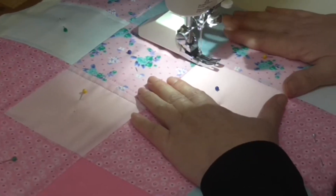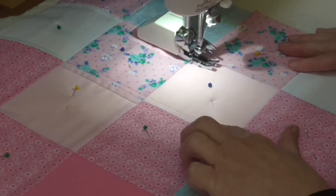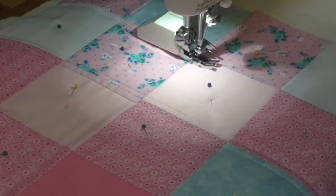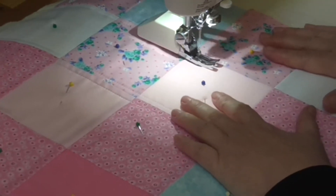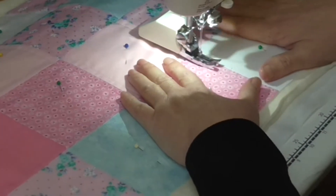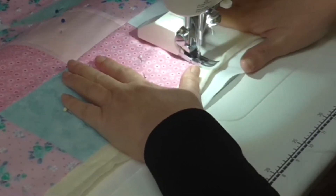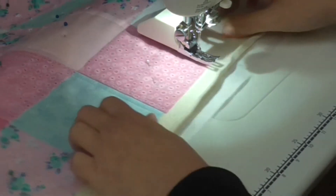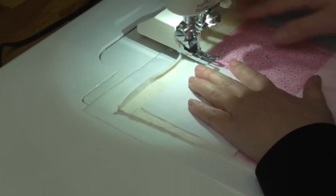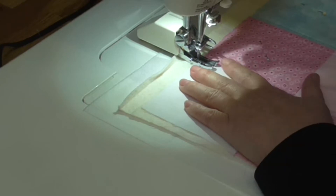Because the thread is fairly light and it matches in — it's a cream — it doesn't really show up as much and tends to blend into the fabrics. That's one of the things you want to be thinking about: your thread choices. If you're using something that's really dark and contrasting to your fabric, it will show up any imperfections more. I tend to choose my threads with that in mind.